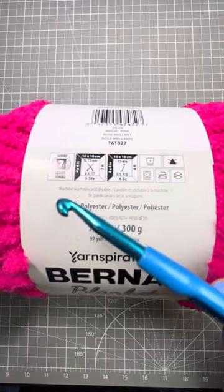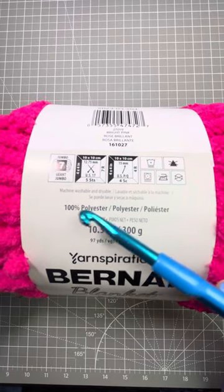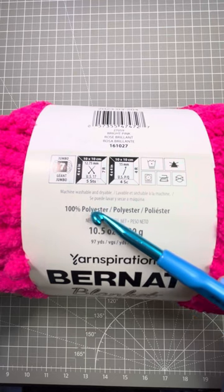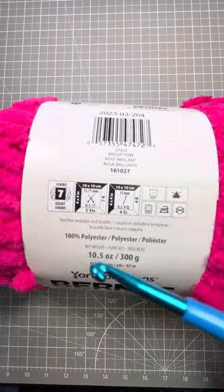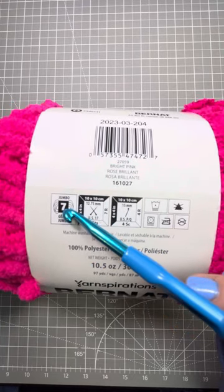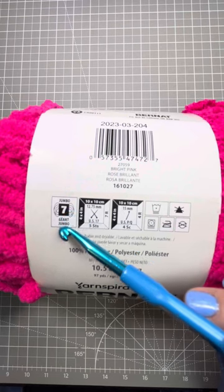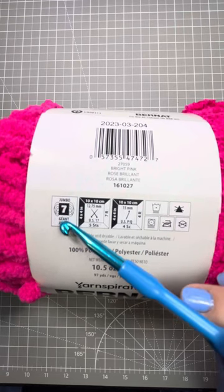This particular yarn is made of 100% polyester. It'll say cotton, it'll say a blend, it'll say wool, but this one is 100% polyester. Then we see the size of the yarn. This is a jumbo number seven. The numbering starts at zero for very fine threaded yarn and goes up higher from there. This is a jumbo seven.